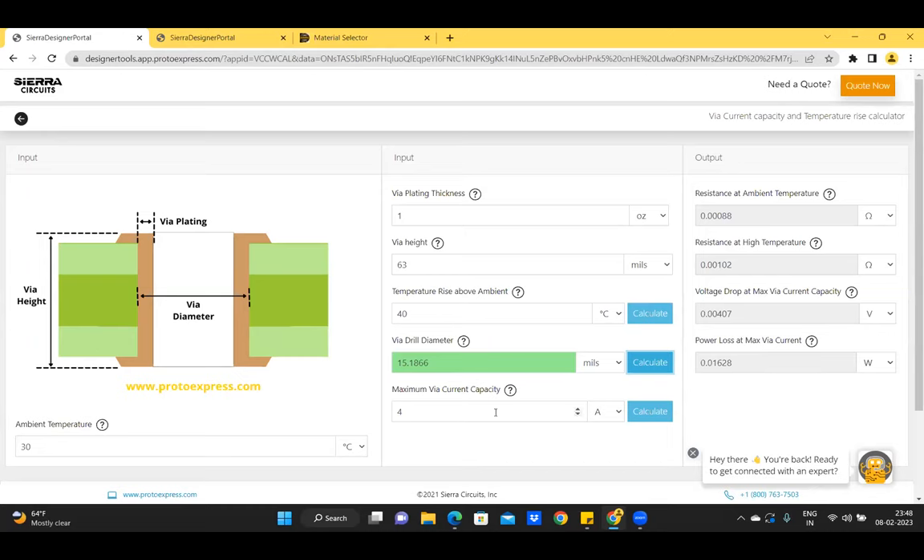We can also find the maximum VIA current capacity if we know the temperature rise above ambient and the VIA drill diameter. Changing the VIA diameter to 10 mils and clicking calculate shows the maximum VIA current capacity is 3.07 amperes. Similarly, if we know the VIA diameter and current capacity, we can calculate the temperature rise above ambient. For a 10 mil VIA with maximum current of 5 amperes, the calculated temperature rise is 105.9 degrees Celsius above ambient.